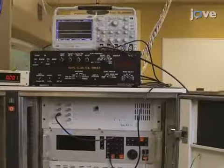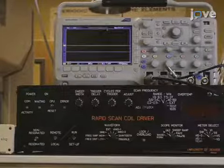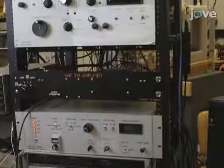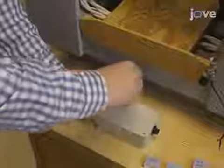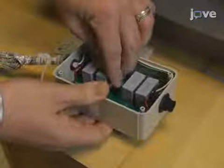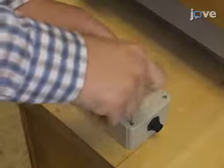The Rapid Scan coil driver has two amplifiers. When selecting a capacitor, the capacitor box needs to be balanced with an equal capacitance on each side of the box. The two sides are in series. Unscrew the top cover of the capacitor box and insert capacitors on both sides that are equal to the determined value. Replace the top of the capacitor box and screw it down to ensure it stays on.